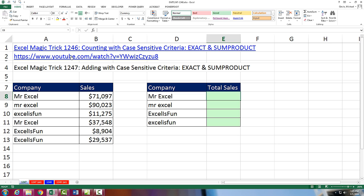Back in Excel Magic Trick 1,246, we talked about counting with case-sensitive criteria. In this video, 1,247, we want to see how to add. We're going to use the same basic trick, but we'll add an extra column that will take numbers and then add them.